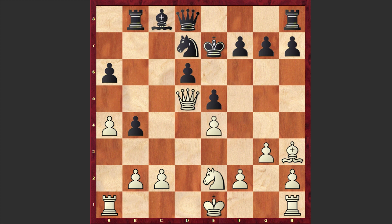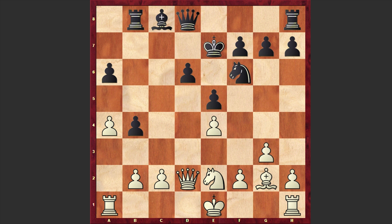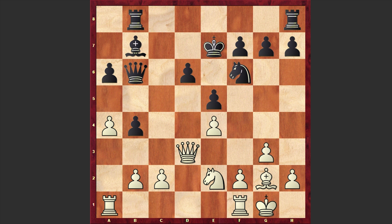In the Najdorf variation and in many lines of the Sicilian, black usually leaves his king in the center — and that's no problem at all for black. If needed, black can always castle by hand. Qd2 by Matulovic, Nf6, Bg2, Bb7, Qd3, Qb6, white castled kingside, and a5 — freeing the a6 square for the bishop from where it can harass white's army. Rd1, and there it goes — Ba6 is on the board.